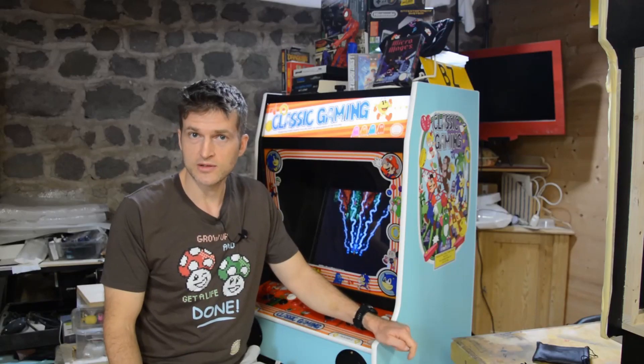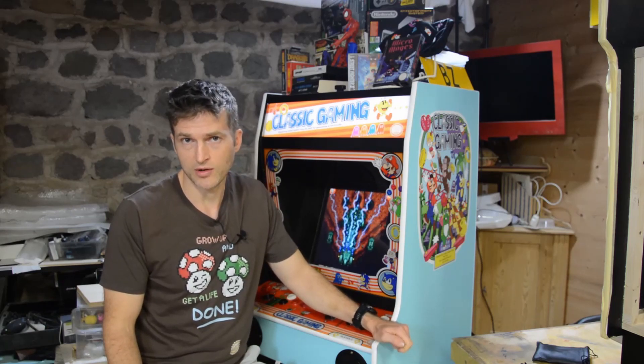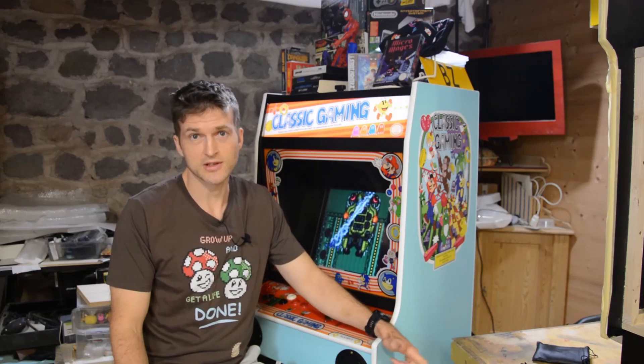If you like the shirt I'm wearing, you can find these and other designs in my Spreadshirt shop by clicking on the link below. If you're interested in my next projects, please like and subscribe to the channel. Thank you for watching, see you next time.